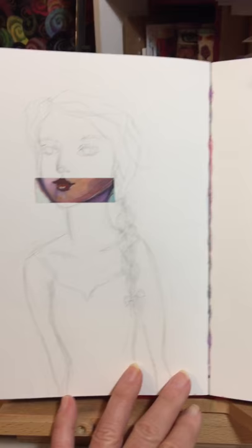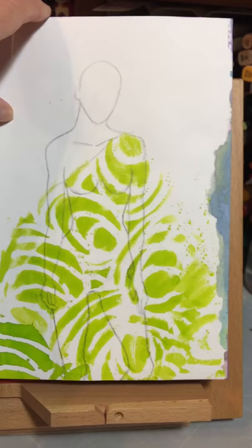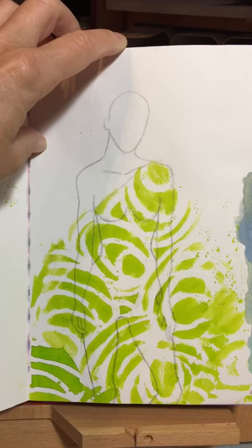More washi tape art from Jane's washi tape collection. More stencils from Stencil Girl, and this was actually a fashion croquis that I did — this was kind of inspired by the class I took with Jane, 'I Heart Drawing.'